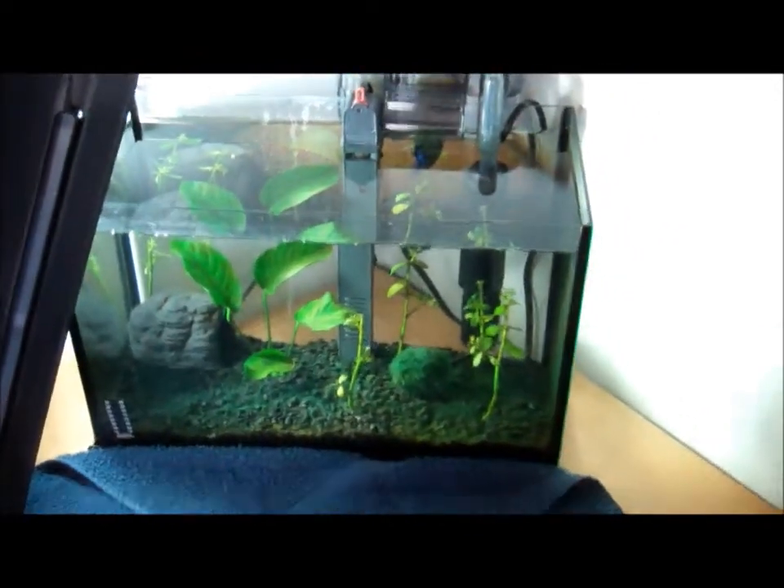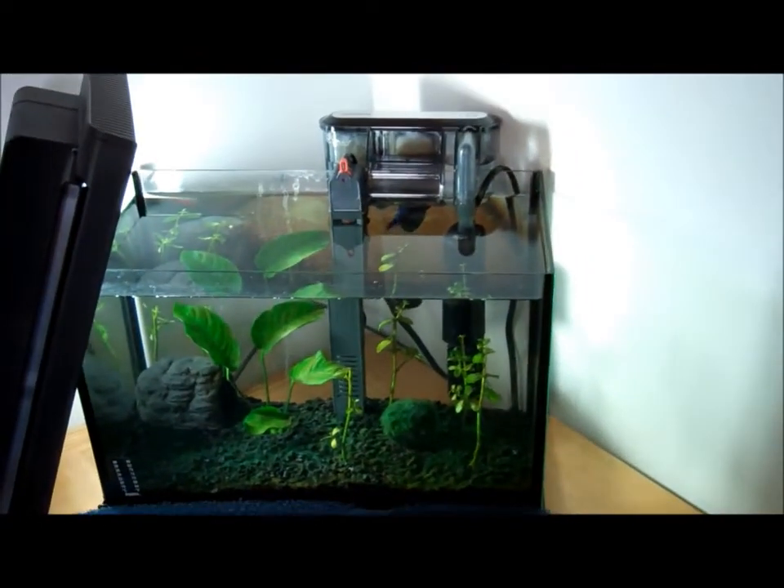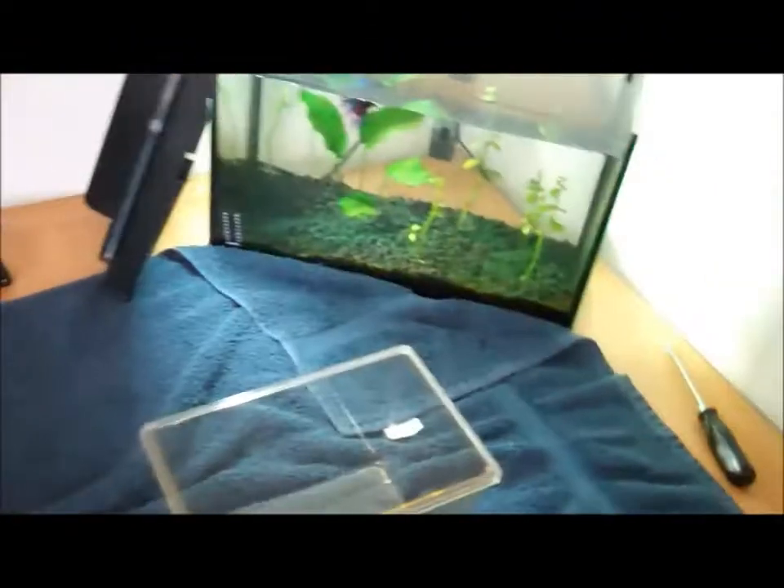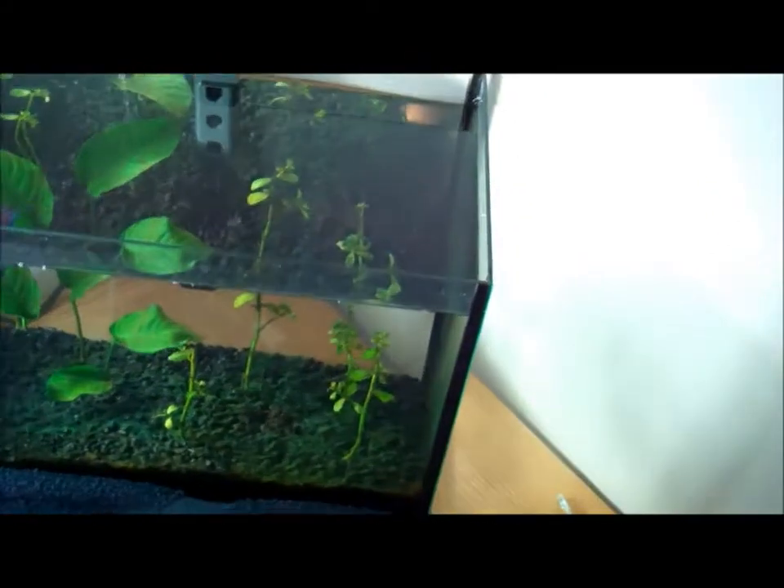The next thing you should do is remove every item in the tank. Once you've removed every item from your fish tank, it's time to get your fish out of the water. With a betta fish at least I do this, because it makes it way easier to clean the tank.